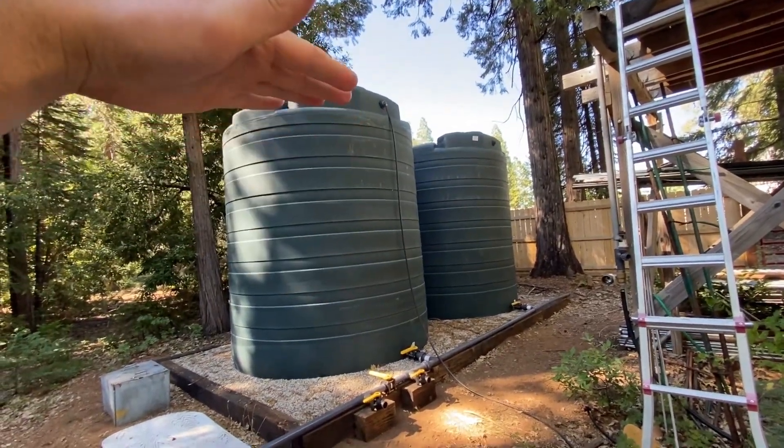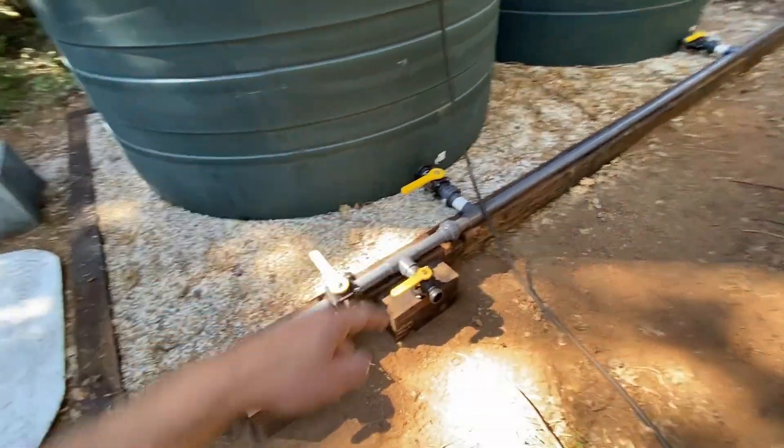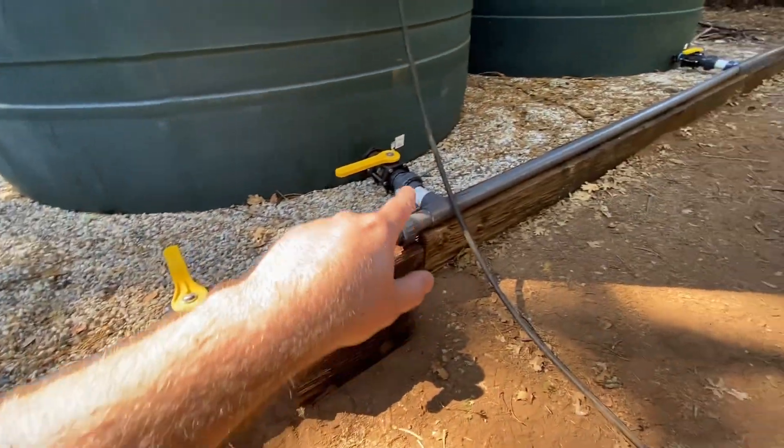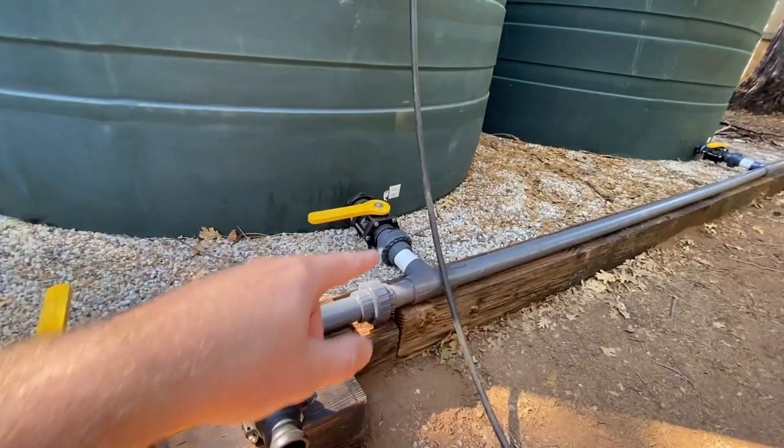In the last video I posted, I showed you guys how I plumbed the tanks in with a float valve to control the water level. In this video I want to talk about how I manifolded the tanks together and why I did it the way I did. I plumbed everything in with schedule 80 PVC — it's a heavier-duty pipe that holds up better in the sunlight. It is a lot more expensive; a 20-foot stick of 2-inch schedule 80 cost me over a hundred dollars. All of the fittings are also schedule 80, about double the price of schedule 40, but I wanted to do it right.